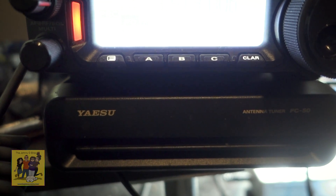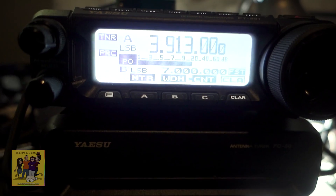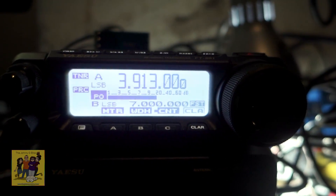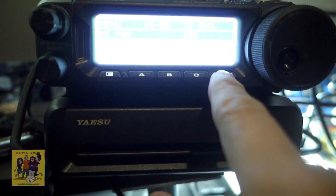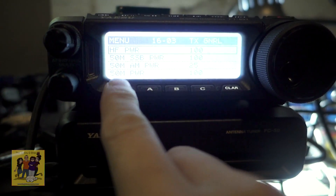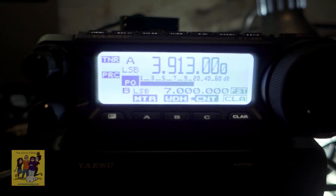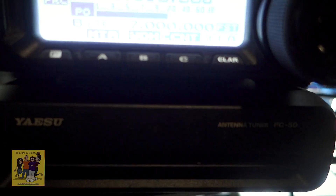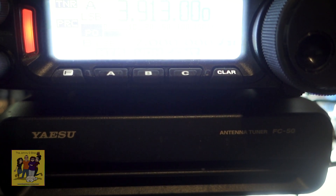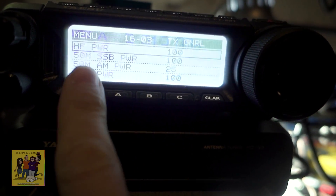Kilo Echo Zero, Lima, Charlie, Sierra. And I'm only doing 10 watts. Why am I only doing 10 watts? Oh, that's because I had turned this down — I had turned it down because the other battery couldn't keep up. I was trying to just get the radio to be usable. Alright, here we go. But when it was 100 watts before, I keyed about 50 watts. Kilo Echo Zero, Lima, Charlie, Sierra. Still only 50 watts, only 10 watts.